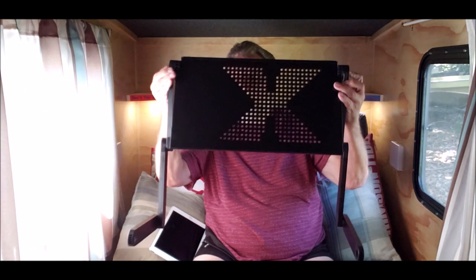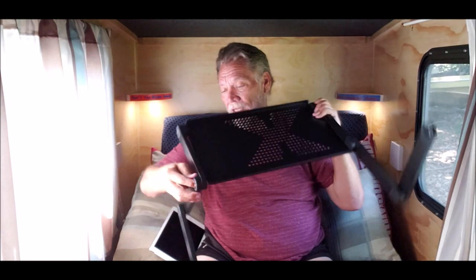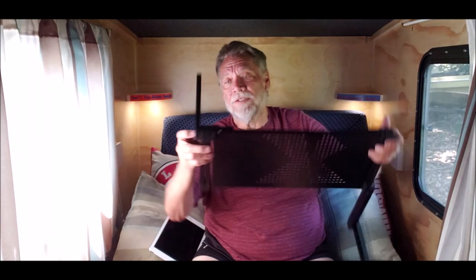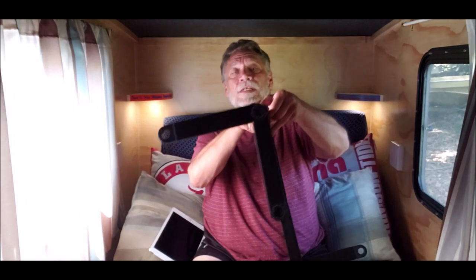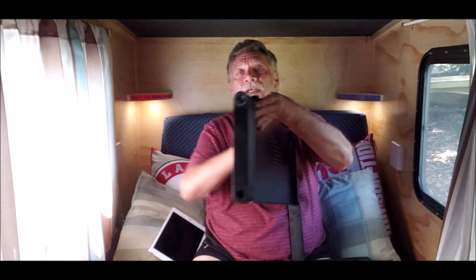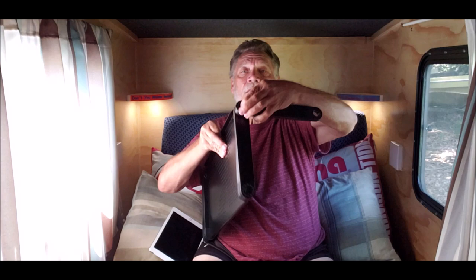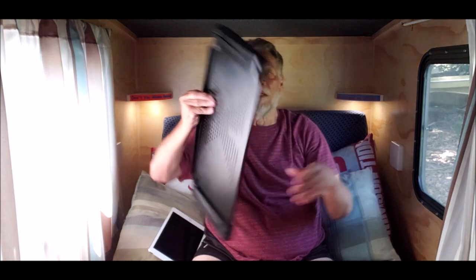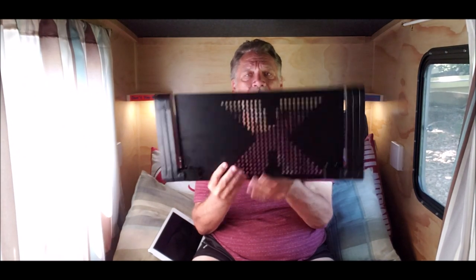Now, as far as collapsibility, the way you adjust it is there's a button at each corner here — push in and it turns. This is it, totally collapsed. I think it's like two pounds, something like that. Works perfect in here. I'm liking it a lot.